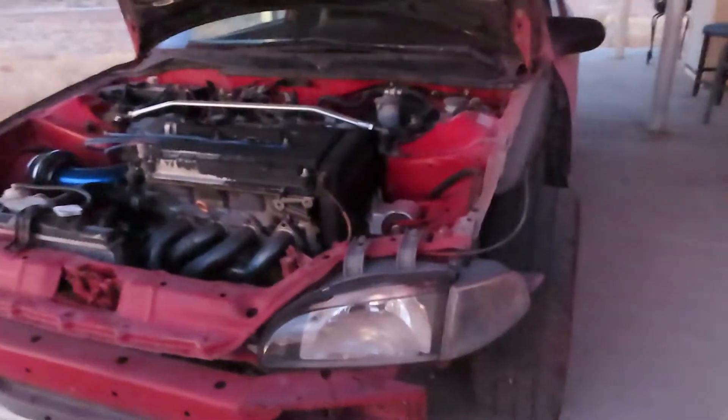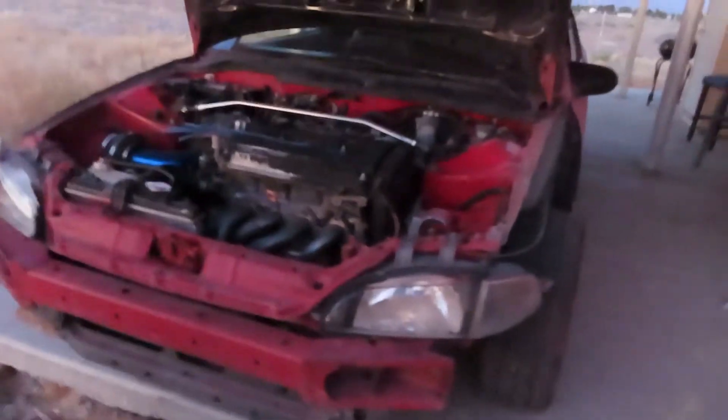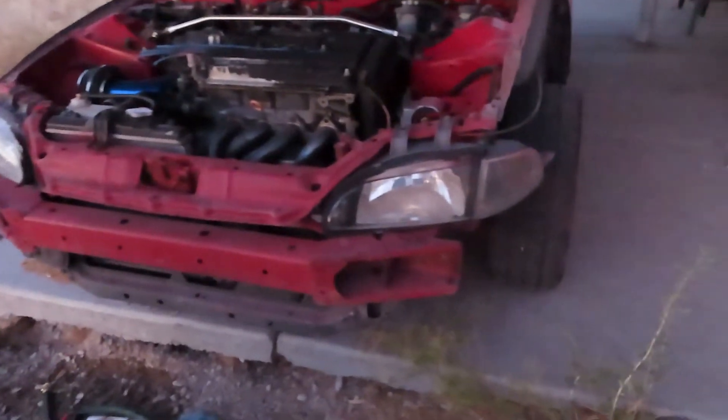There's some stuff I want to get for the fog lights — I gotta hook up the fog lights and everything. I came with some pretty decent fog lights for it, so I'm pretty psyched. That'll be really nice.